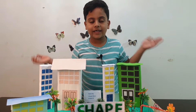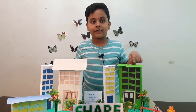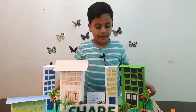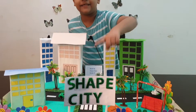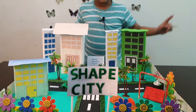Hello friends, welcome back to my channel. As you know, my channel is for inspiring kids to read more books, but today I've got something different. This is my math project for geometrical shapes. I call it Shape City, and as you can see there are lots of shapes in it.